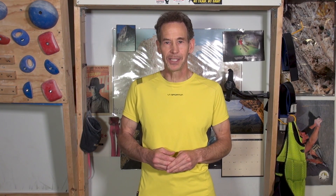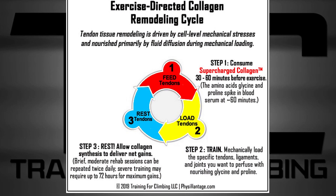And number two: based on recent research studies, you can spike the synovial fluid with important collagen-building amino acids — glycine and proline — by consuming vitamin C enriched hydrolyzed collagen peptides 30 to 60 minutes before you do this protective training protocol.